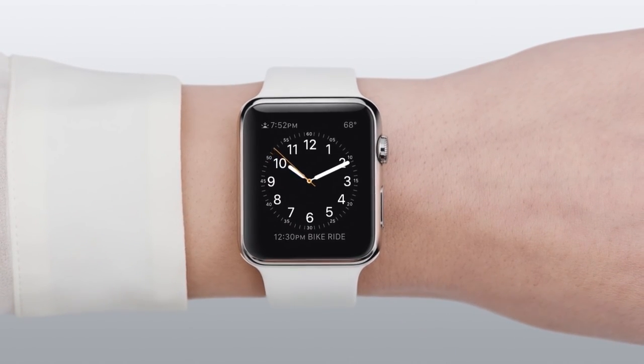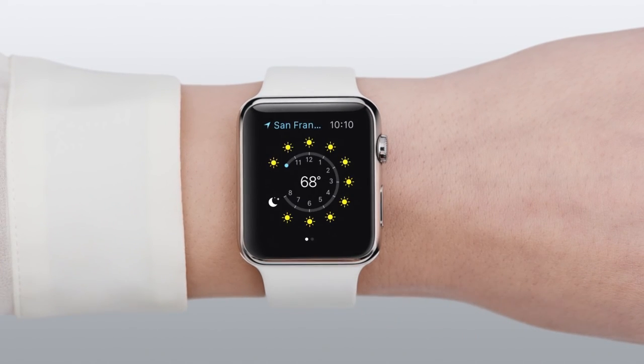Once you've set your watch face, you can tap on a piece of information to open the corresponding app.